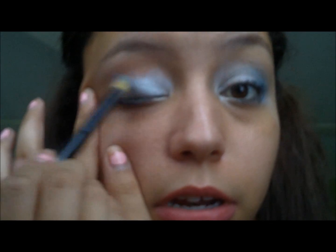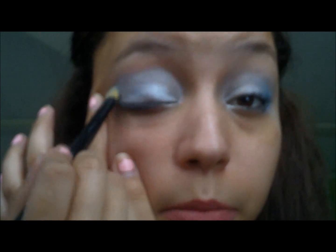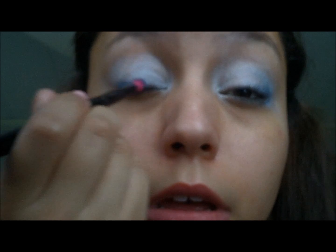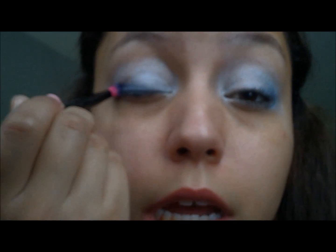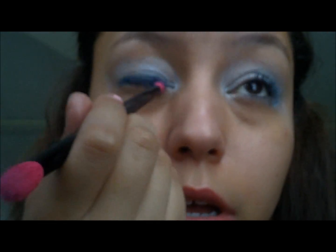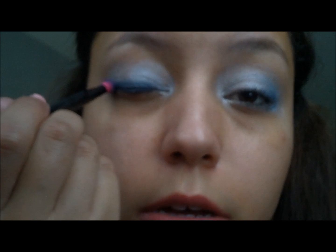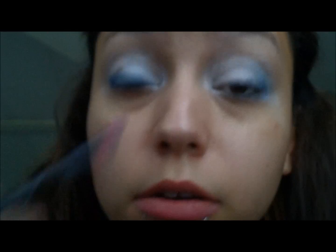We took our paddle brush with our light blue and we're going to put light blue all over our lid, all the way up into the crease, everywhere. Super 80s lady going on there — it makes me think of the 80s, like little kids pretending they know how to do makeup. And then we're going to take this same brush and go into our dark blue, and just go right along the lash line. We don't want to go up with it — just right along the lash line.